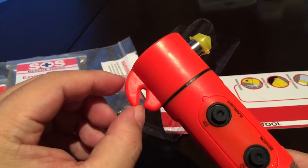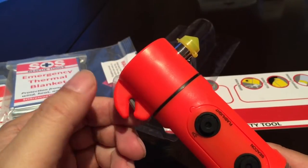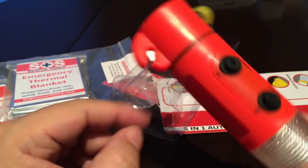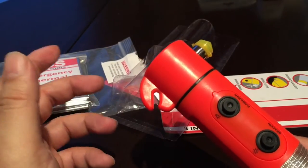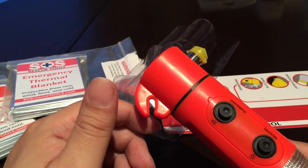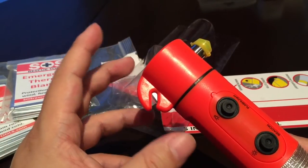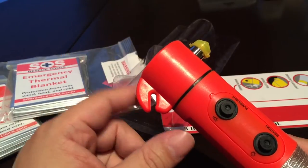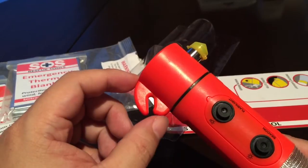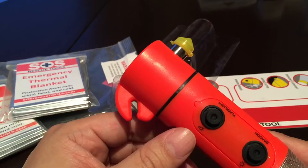At the top you have the seatbelt cutter, which is basically a razor blade inside protective plastic so you can get the seatbelt right in there. This is useful for getting yourself or someone else out of a seatbelt when you can't reach the buckle. You might wonder why you'd ever need that — depending on where the buckle is and how the car is crushed in an accident, sometimes you can't get your fingers to the buckle to release it. This tool is purpose-built for that and will prevent you from slicing into someone.